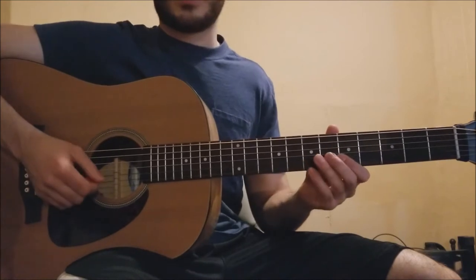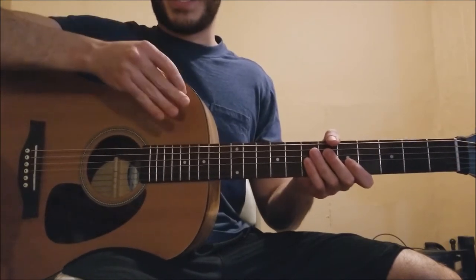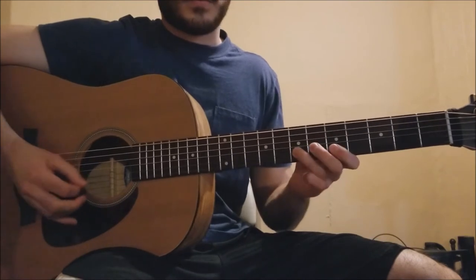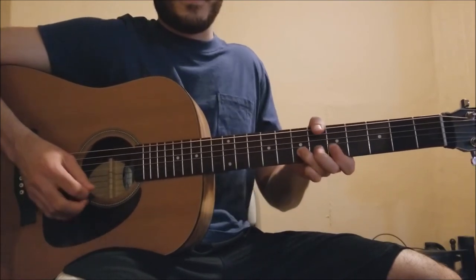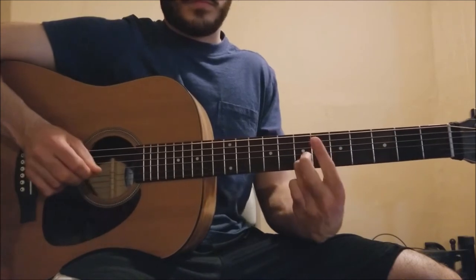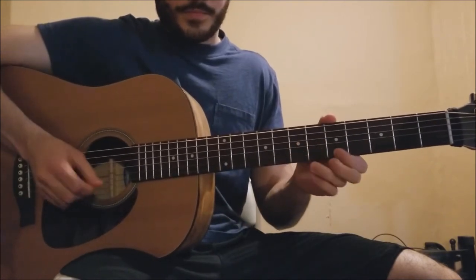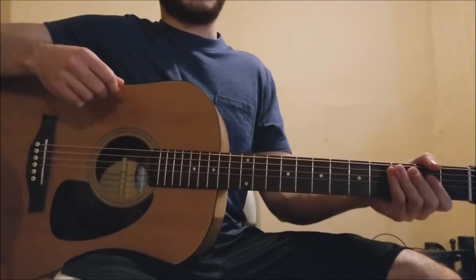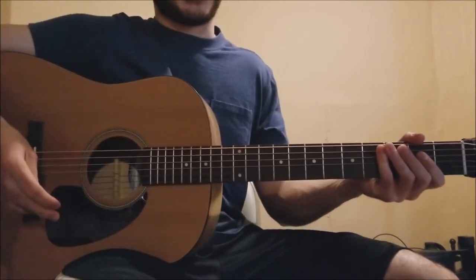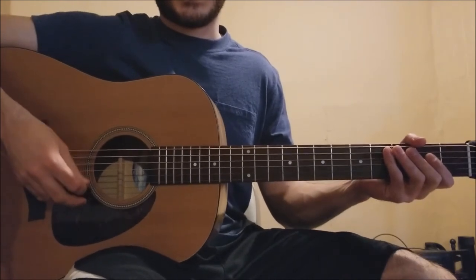Let's go through it really slowly one more time. I'll try and get all those accents and how he plays on the record. Probably a lot of you watching this lesson are wanting to learn that section. It's a cool thing, and unlike a lot of other Springsteen songs in his entire discography, it's definitely different than your typical Springsteen song.